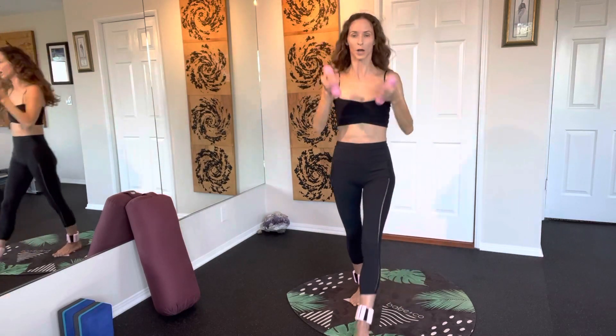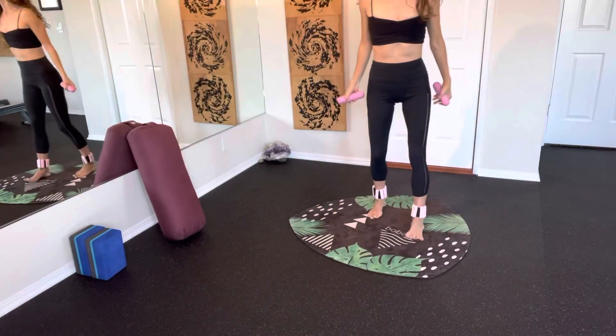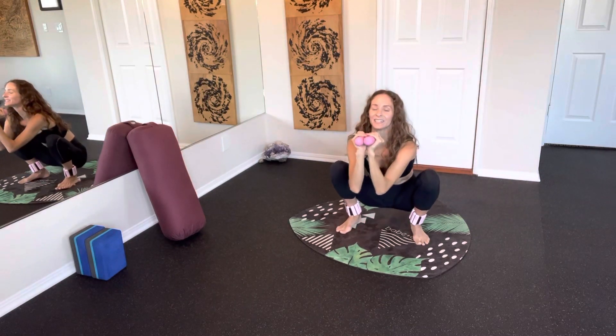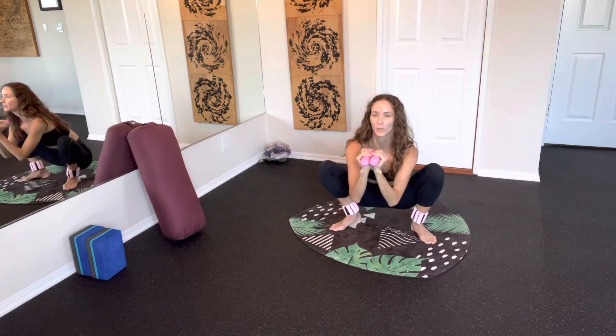Bring those arms up. We're going to squat all the way down. Feet wider, just slightly wider than hip distance. Come all the way down — just feel that. Open up those toes. Open up those hips.